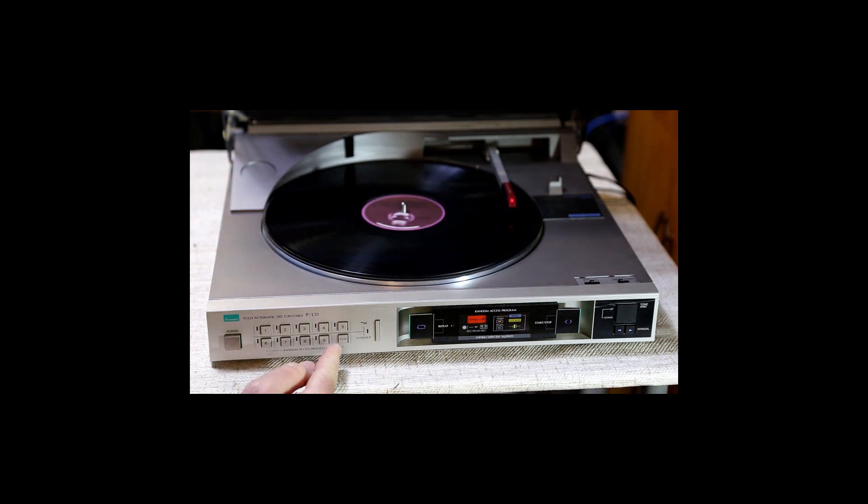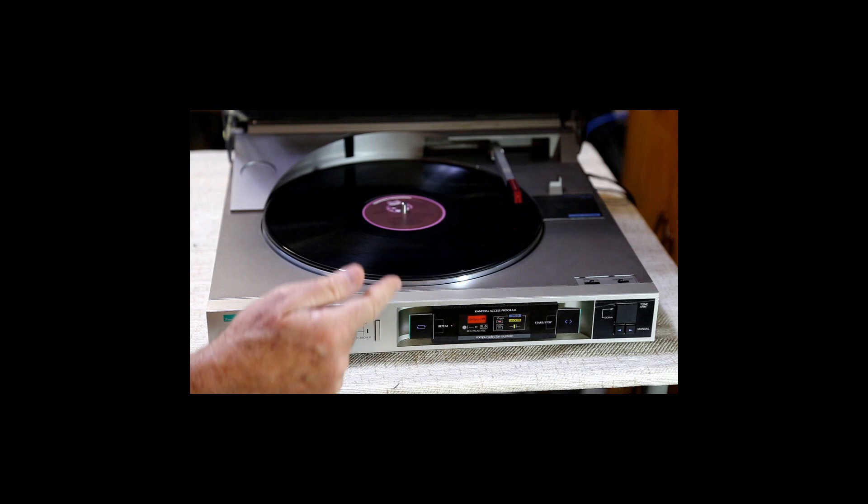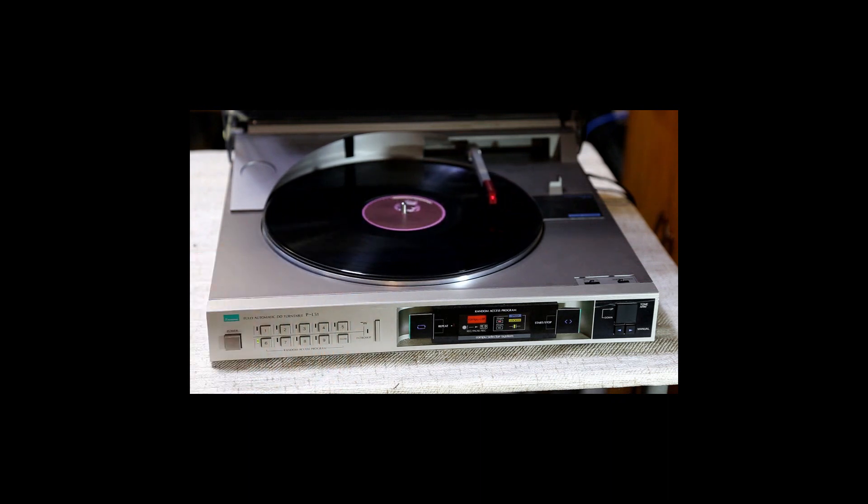There are some controls over here that allow you to go to a specific track. Like if I wanted to play track six, I can press that. It's going to move over to the end and then swing back until it hits six. You don't hear anything because it mutes for about 16 or 17 seconds — it plays back into the song before it, mutes, and then when the song you want comes up it will play it.